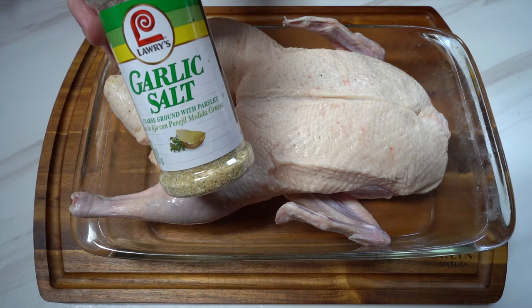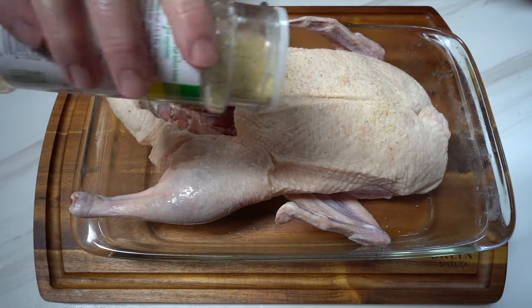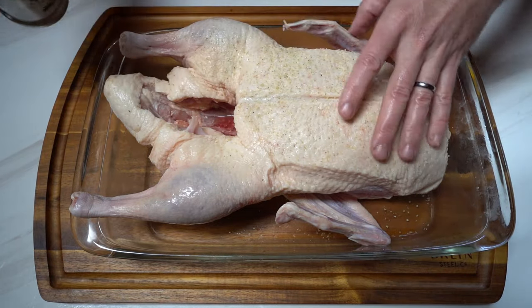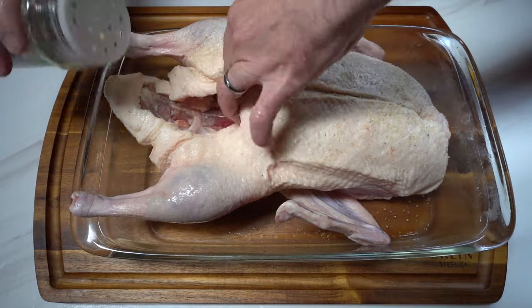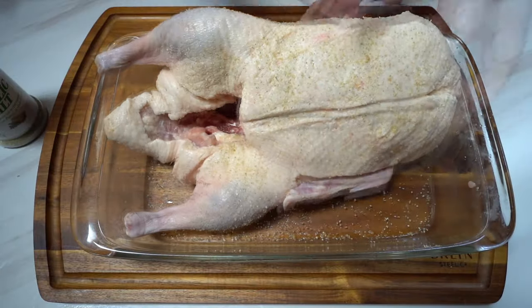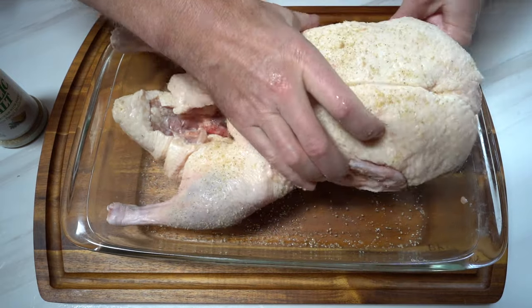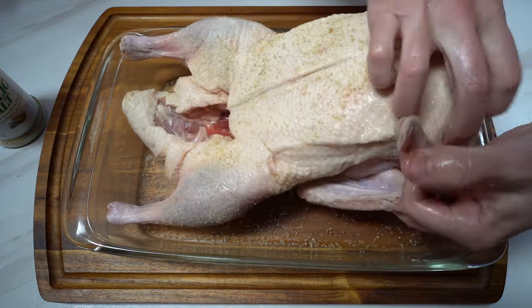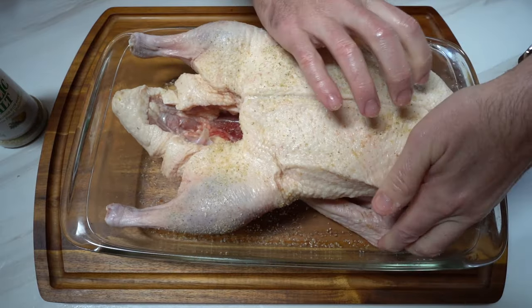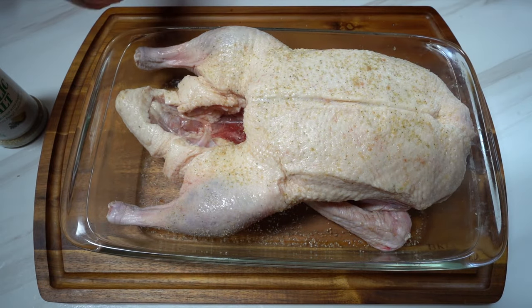The next thing I'm going to do is add some garlic salt — just go all over the skin and inside the cavity as well. I'm going to fold the wings underneath the bird so they're out of the way. Now we've got our salt on the duck, and I'm going to let this dry brine for about two to three hours. I'll see you then.